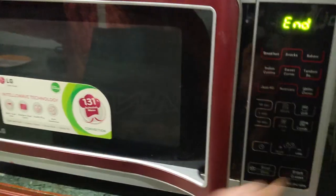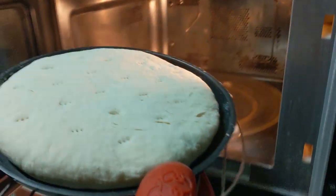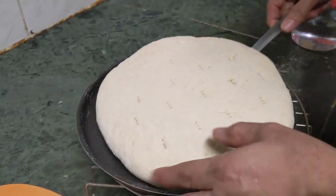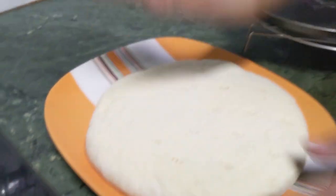You can remove it once the fan switches off. This is actually a thick base and it is ready. You can see the base is completely ready, totally ready to be used. It's a thick variety.